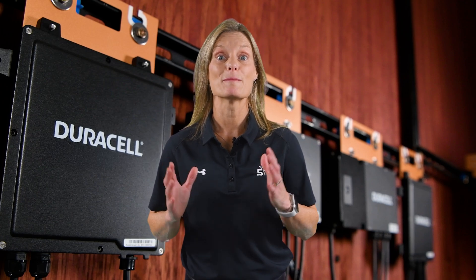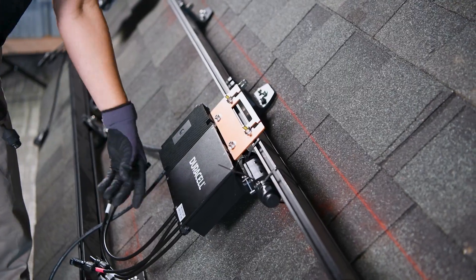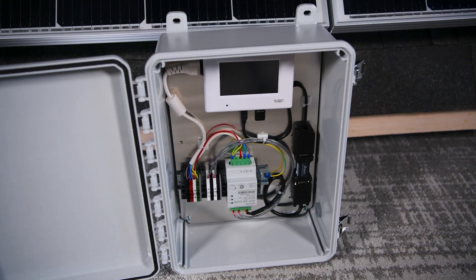That's the installation process for the Duracell Power Center microinverters. From designing the array to attaching the microinverters, building the trunk cable assembly, and activating them through the gateway, every step has been engineered for simplicity, safety, and long-term reliability.